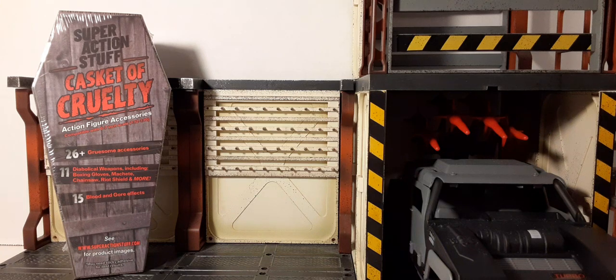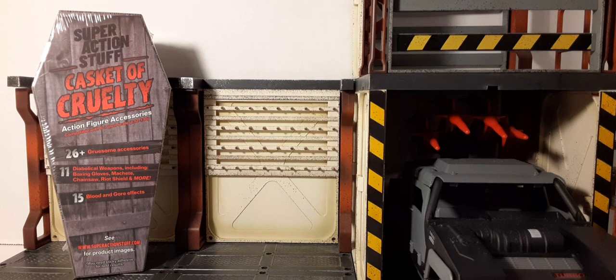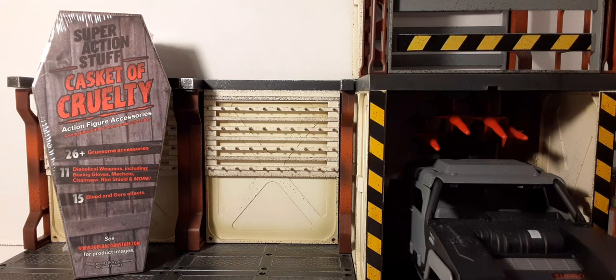Welcome back to Blast Guy's Rated R Review for the Super Action Stuff Casket of Cruelty. This is a set for 1/12 scale action figures. In this deadly coffin you get 26 plus gruesome accessories, 11 diabolical weapons including boxing gloves, machetes, chainsaws, riot shields and more, and of course 15 blood and gore effects. Join me on this review, let's see what's inside and try not to get too scared.